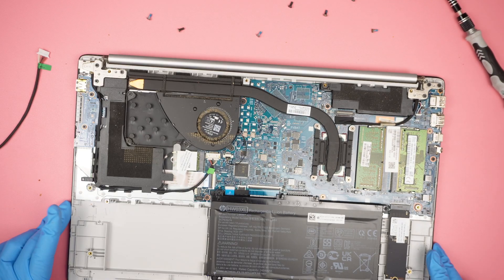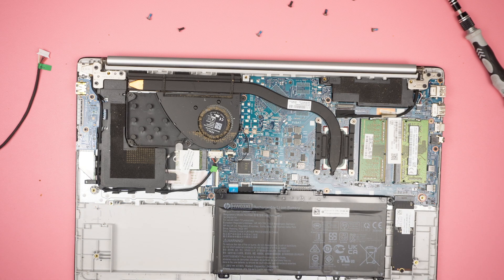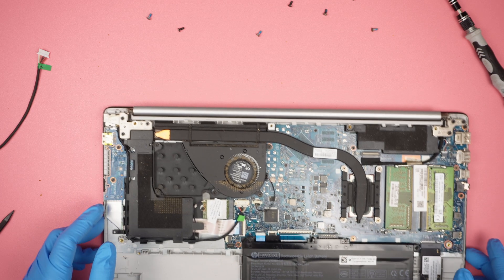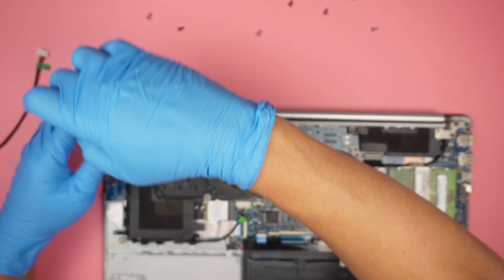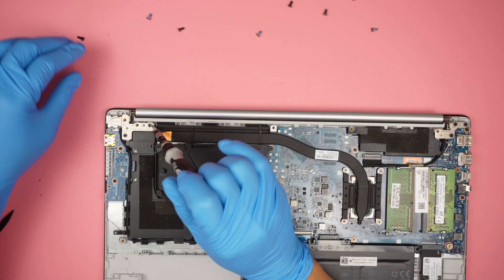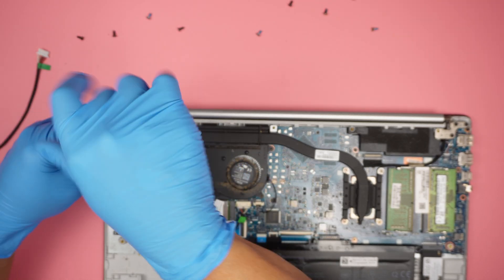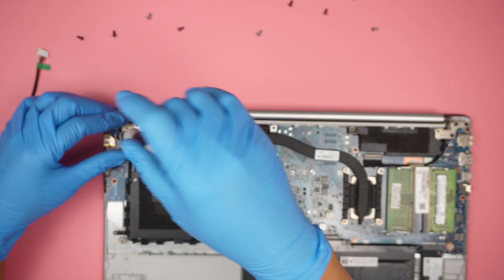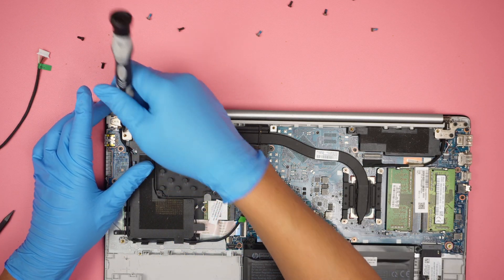Once the back cover is removed, you can see the entire internal part of the computer. Let's identify the DC jack — it's on the top left corner. We need a Phillips screwdriver to remove the three screws so that we can release the left hinge in order for the DC jack to come out. Those three screws are holding down the DC jack.